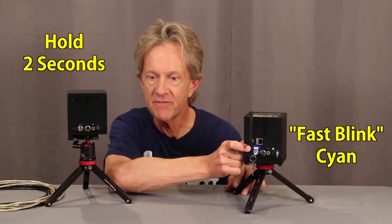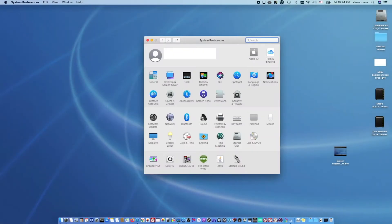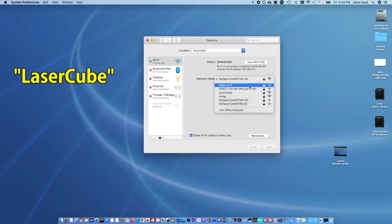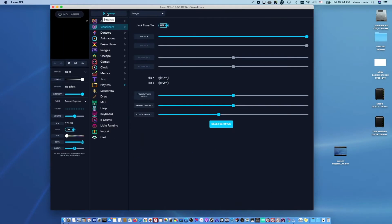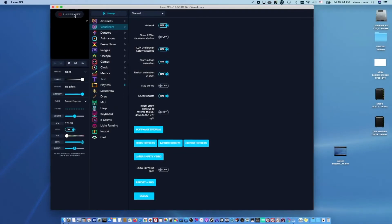Hold the button for two seconds and now the laser will create its own Wi-Fi network called LaserCube that you can connect to in your computer's network settings. Then go to LaserOS Settings, then General, then click the network toggle button, and now you're connected wirelessly.